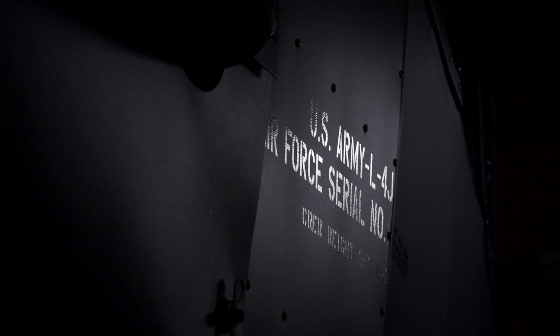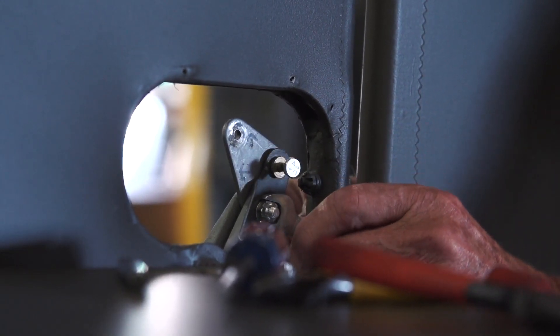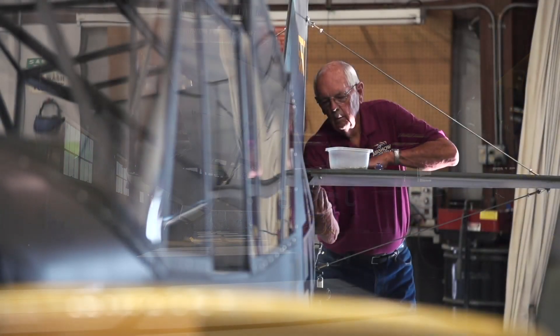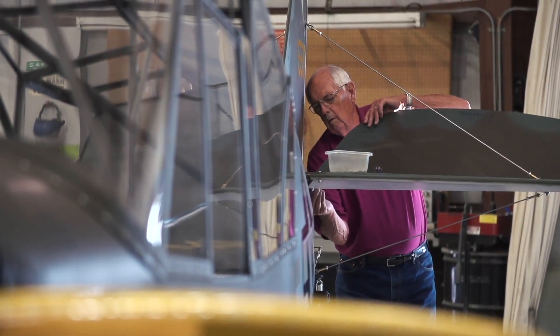The airplane is so unique because it's a World War II veteran of the Pacific. When somebody walks up and looks at this aircraft, it was important to me when I restored it that it represented what it was 70 years ago.